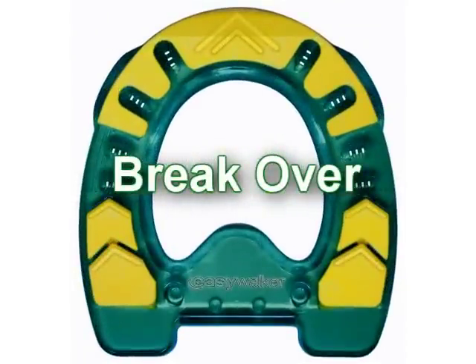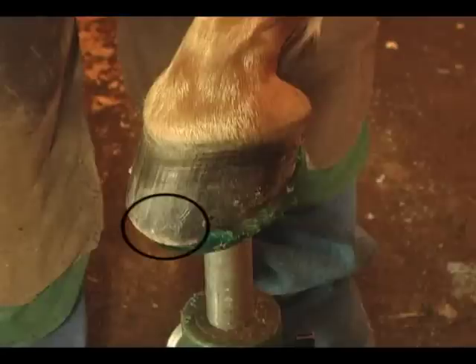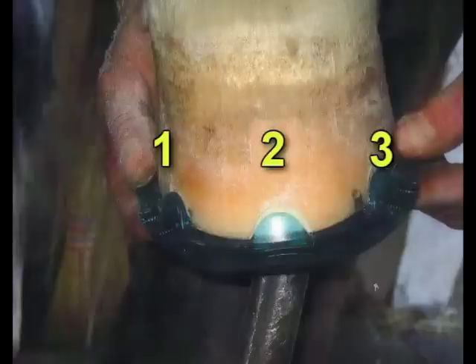Break over: if you need to set the shoe back for break over, then you will obviously not use the toe clip. Keep in mind that the Easy Walker has more traction than most steel shoes, and three clips are recommended.